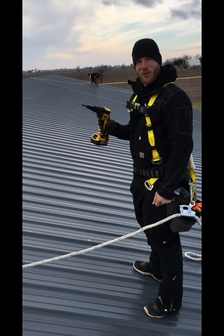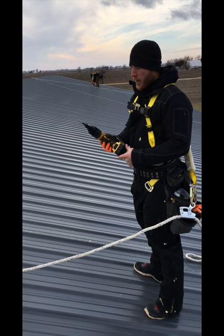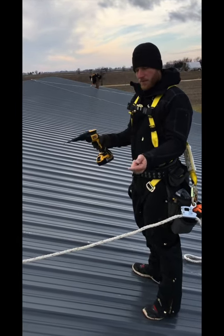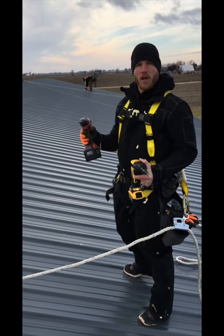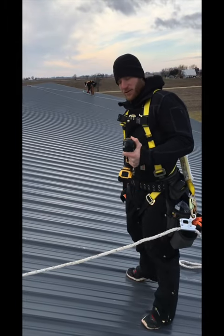What's up guys? I got the DCF 622 Versa-Clutch Screw Gun from DeWalt. This is a brushless clutch driver that is basically made for metal fasteners. I'm going to do a couple with the Milwaukee — I got a 9.0 trying to speed it up, get a good comparison.